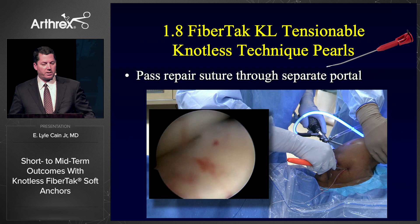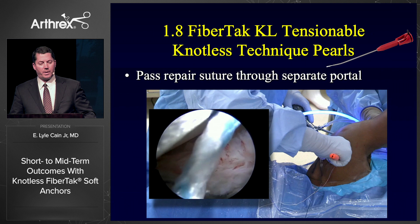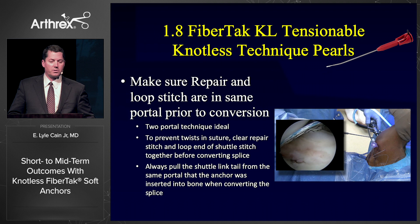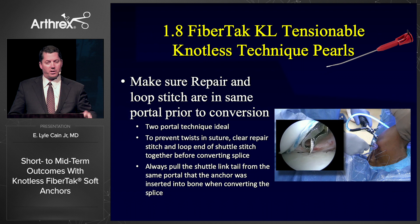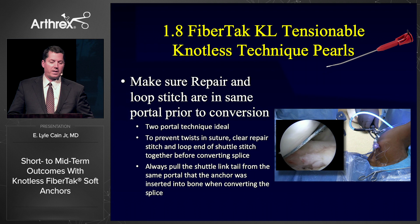It's important to pass a repair suture through separate portals — a two-portal technique is very good. In this case — an anterior labral repair on this NFL player — I have my disposable cannula in the rotator interval portal and I made an accessory low anterior portal through the subscap for passing sutures. This makes everything a lot easier because you don't get your sutures tangled. I always make sure that my repair stitch and loop stitch are in the same portal prior to conversion. Having trained over 120 fellows over the last 20 years, it's amazing to see that forgetting one little step causes problems quickly. If you don't pull your repair stitch and loop stitch out the same portal before zipping the knotless device down, you're going to grab a lot of capsule or deltoid.